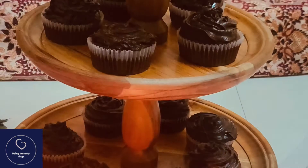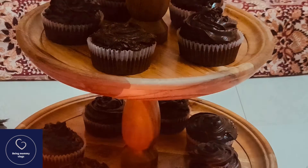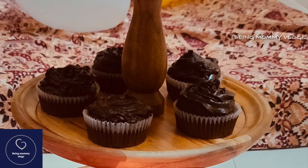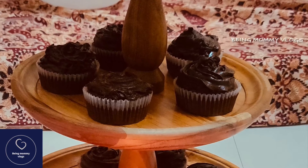Here's one tip: before frosting, place a wet cloth over your cupcakes just to make sure they are not hard from the top. After that, frost them using your favorite frosting. I have used chocolate frosting — you can pipe it and decorate it however you like, or just spread it with a spatula or a butter knife on top of your cupcake.